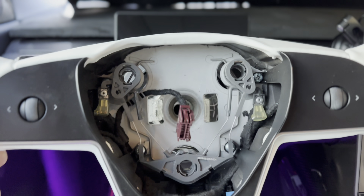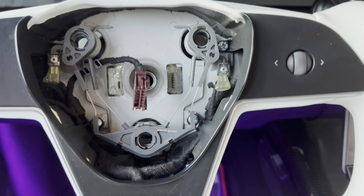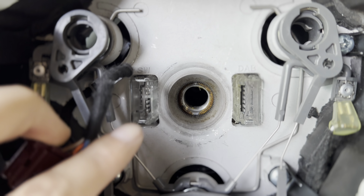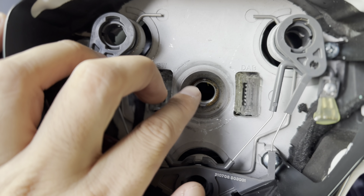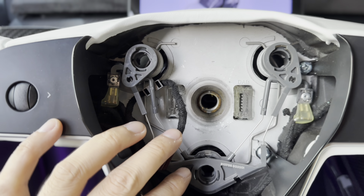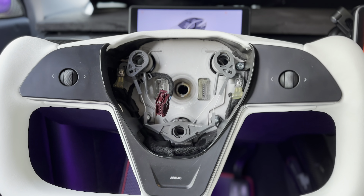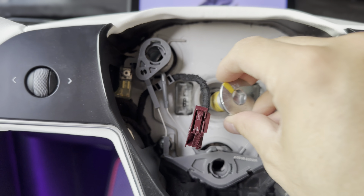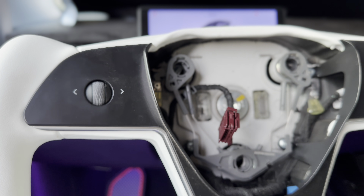Go ahead and place the new yoke on — line it up with the 12 o'clock and 6 o'clock. There's a guide groove, so you can't mess this up; it goes straight in. Some of the stuff in here looks like rust but it's not — it's actually a lubricant to keep it smooth. If you want to switch back to OEM later, you can. It takes less than 20 minutes to install; right now it's only been about 15 minutes. Just plug everything back in after you screw in the bolt and you're good to go. Go ahead and screw in the 10 millimeter bolt.